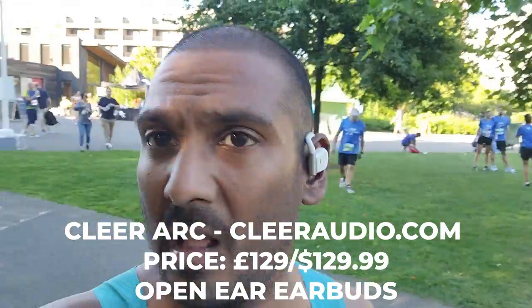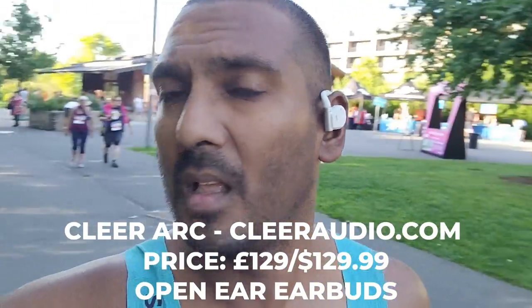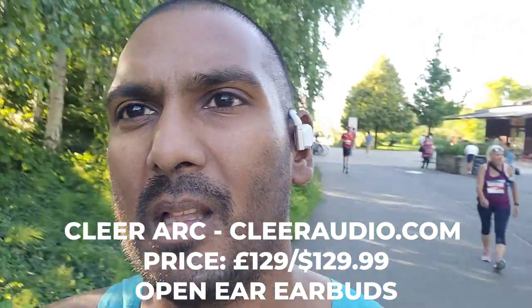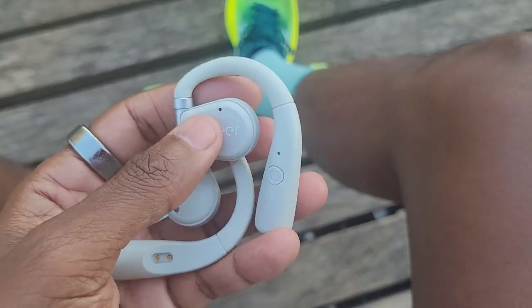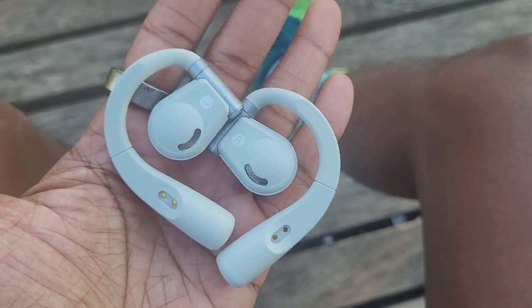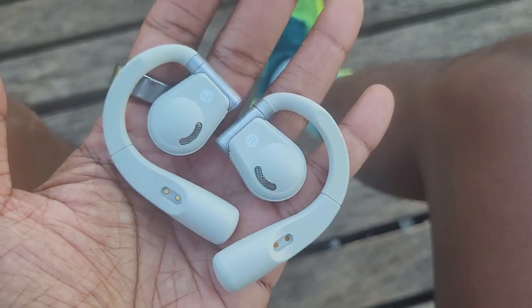I've got a pair of headphones I'm testing — the ClearArc. They're open ear style headphones, a bit different from things like Shokz, the Naenka Pro, and a lot of bone conduction headphones. These have a kind of hinge design so they sit on the top of your ears, kind of like an ear hook, and offer that kind of awareness in terms of sound. They cost £129. But mainly it's about the Edge Plus, seeing how I get on.